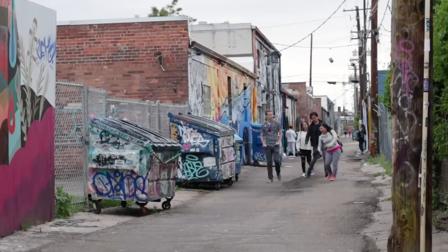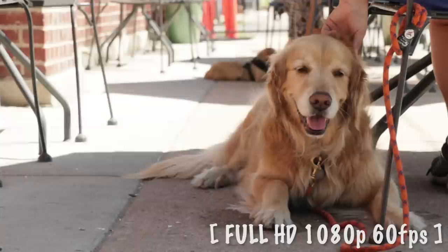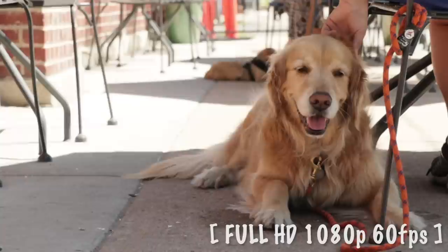You've got image stabilization built into the camera. So if you don't have image stabilization in your lens, you're covered — and if you do, you've got double, so it's extra stable. You've got so much creative control: you can shoot in 4K, you can shoot in slow motion at 1080p, 60 frames. It's a nice way to make your footage look more artistic.